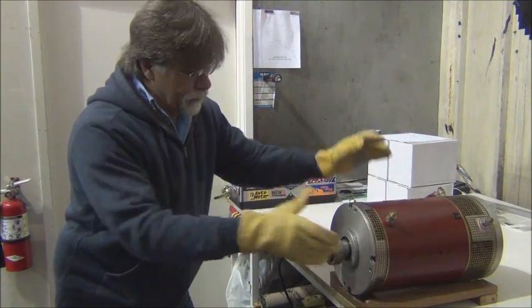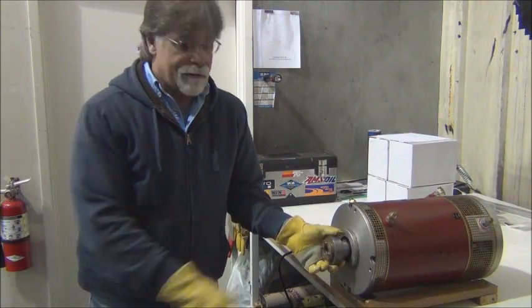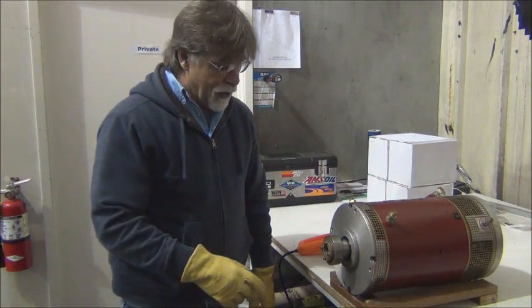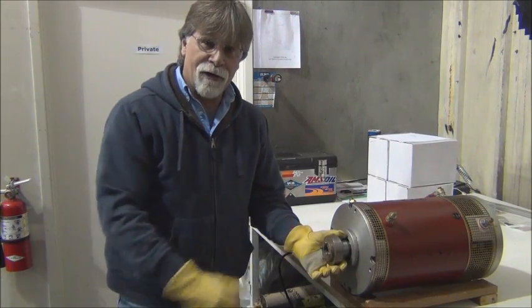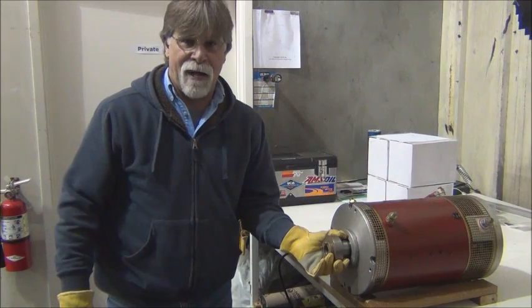That's it — it's on there and it's not going to go anywhere. I can't pull it off by hand. In a moment I'll put a puller on this and show you the effort it takes to extract it back off the shaft.